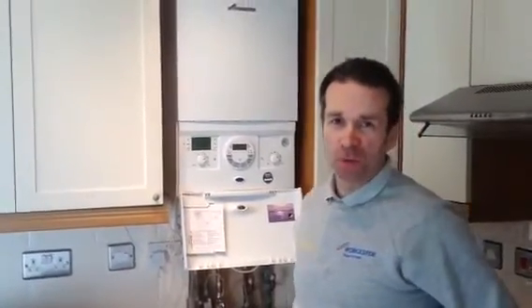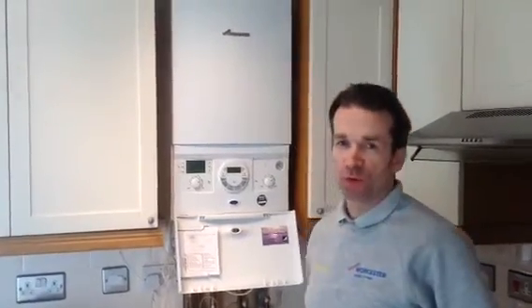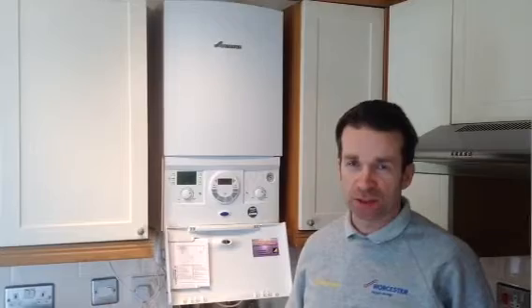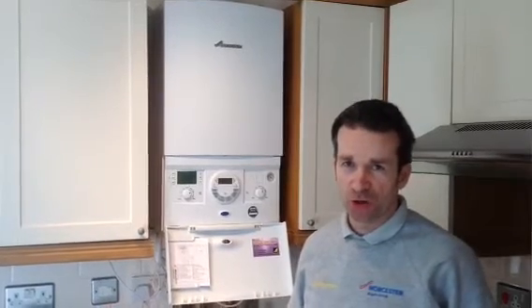Hello there, my name is Steve and welcome to aquaheats.org.uk. I just want to show you an installation we've just done today and it's in Streatham, London Streatham SW16, just off of the high road.